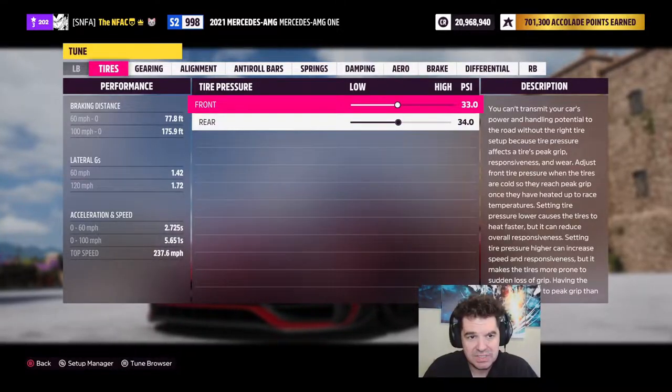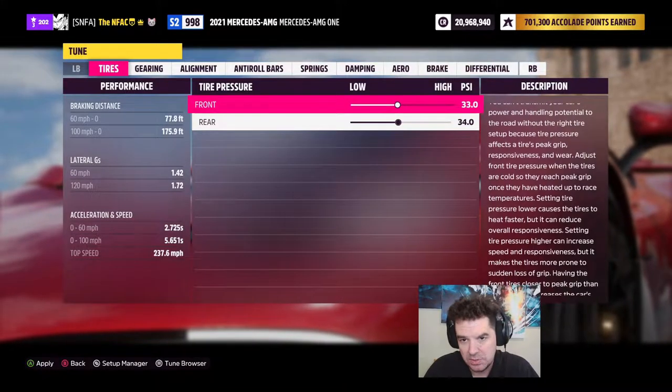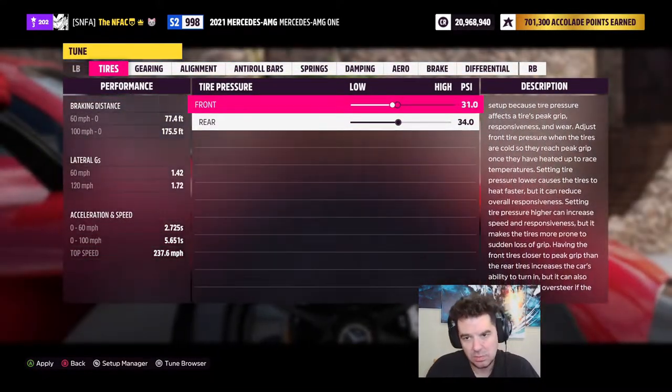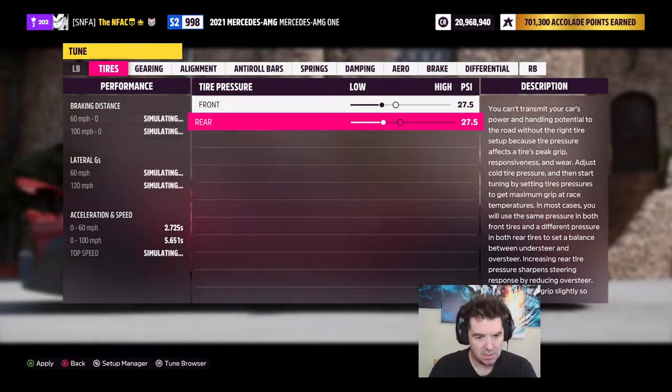For tire pressures — I've done extensive testing on this. If you leave them up too high they'll be too hard when they get hot, so we're going to lower this down to about 27.5, which puts you right around 32 PSI while you're racing. This is for road racing.